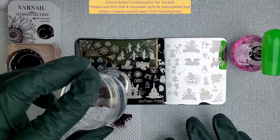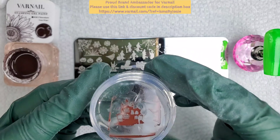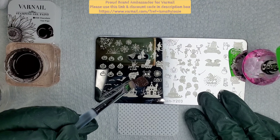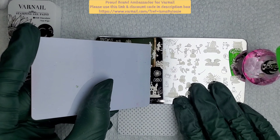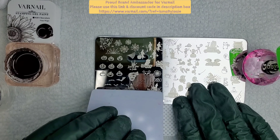I did pause the recording after I picked up the stamp nice and clean, and then I didn't unpause it when I put the image on the nail unfortunately. Luckily I have a few more images to do this process with, so you can get the gist of how I do my stamping.